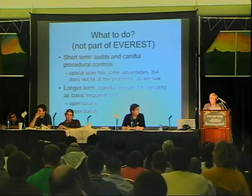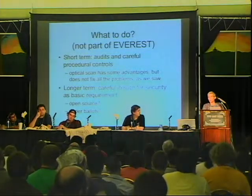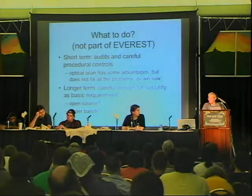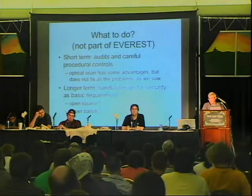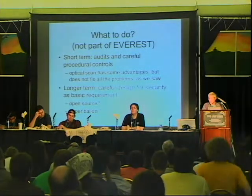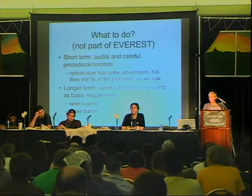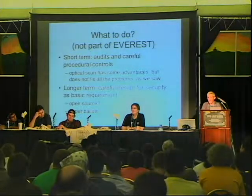In the short term, all we can really do is be very careful. I would like to ask all of you who are of voting age and US citizens to become poll workers at your next election. Your counties and precincts need you — most poll workers are elderly and wouldn't recognize a problem if they saw one. At least your technical expertise could be of use. In the long term, we've got to build a better mousetrap.